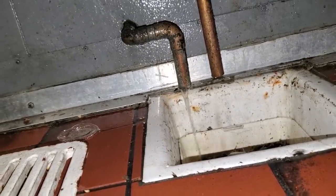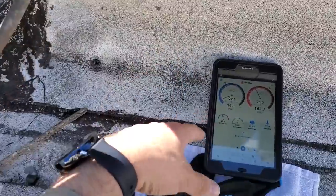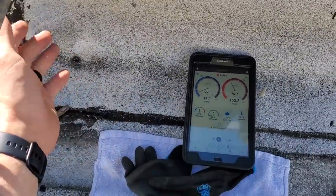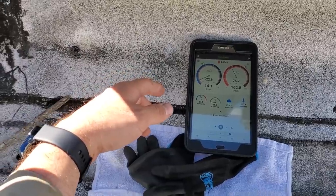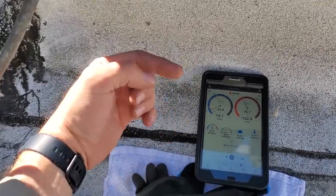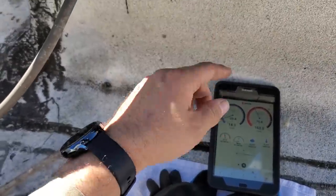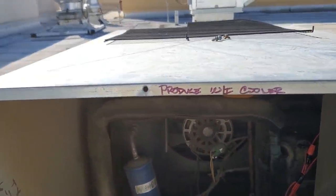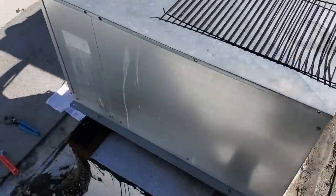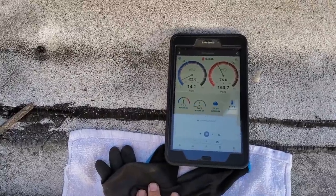Really cool thing about the JobLink probes, coupled with MeasureQuick, is the ability to have my probes down in the box — about 20 feet below me — and have everything up here and be able to sync with my tablet. You can have multiple probes: a discharge line temperature probe, liquid line probe, suction line probe, supply air, return air, outside air — all wireless. It just puts all the information in one single place, so it's really nice.